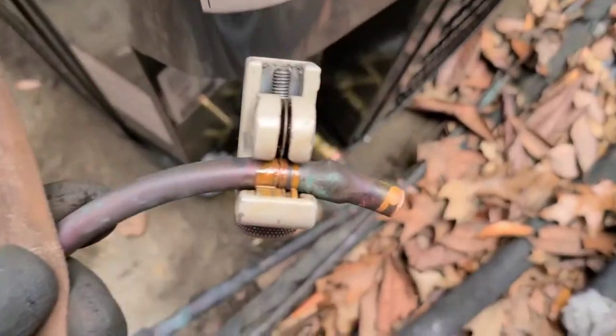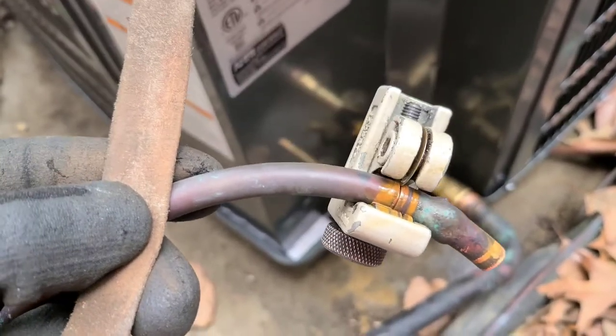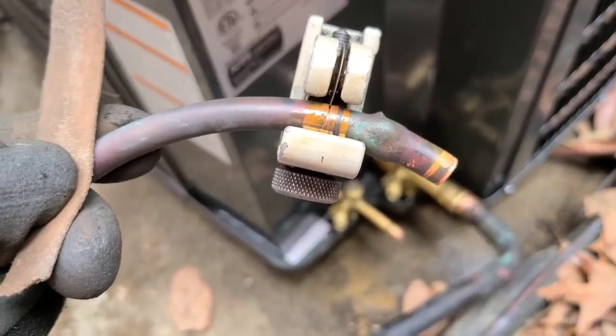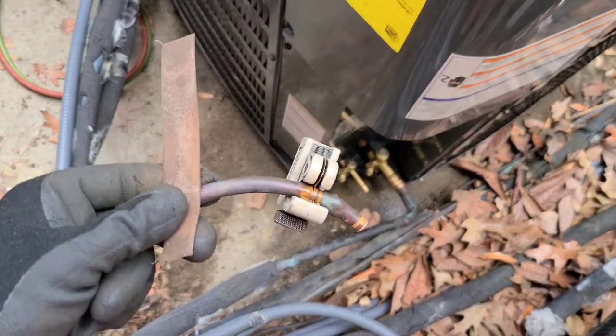After I cut them, I use sandpaper and like to clean the areas really well — good contact before you braze on any joint. Just take some sandpaper and scuff it up really good. I'm about to do the braze part on the liquid line now — going to get about a quarter inch of penetration.